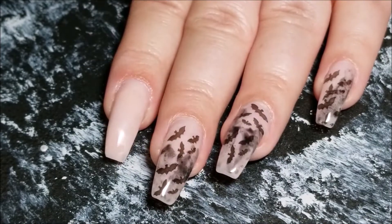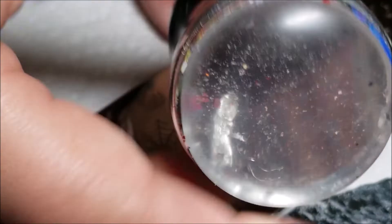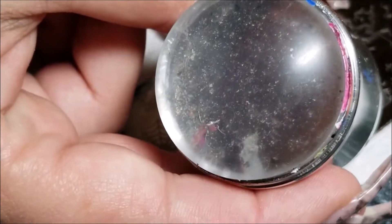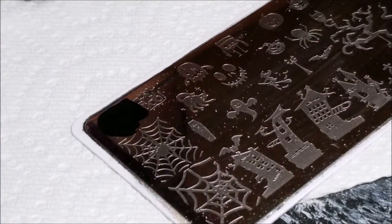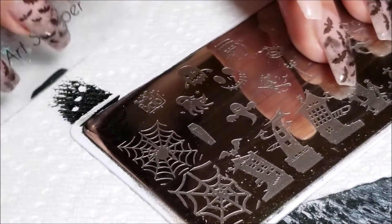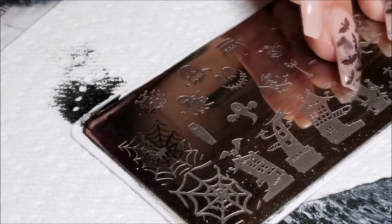Here we go - this is my stamper. It's a mess, I need to get a new one, so please just disregard the filth on it, sorry. I'm going to place the black polish onto the bats, then scrape that towards me, and then pick it up with my stamper.